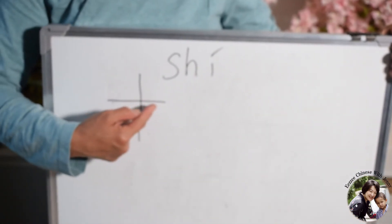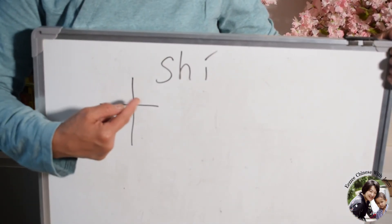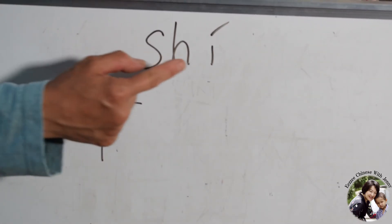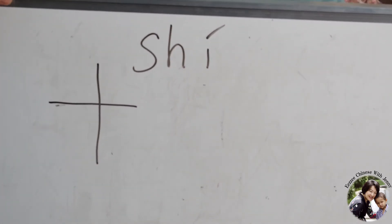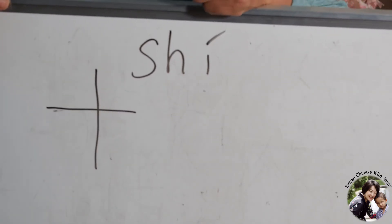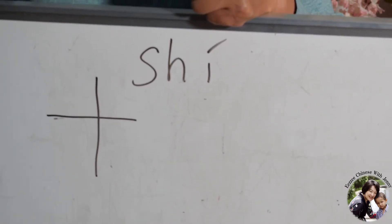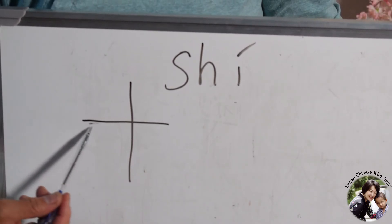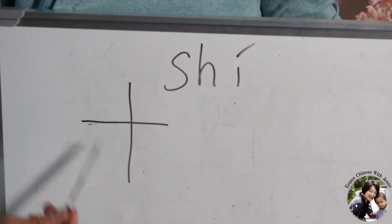This is number ten — one, two, two strokes. It's like a cross. Pronunciation is Shi, second tone. Shi in Chinese means perfect, completely full, cannot be more. So ten is a good word, a nice word. It's just very simple — you write it like a cross, just like a cross.